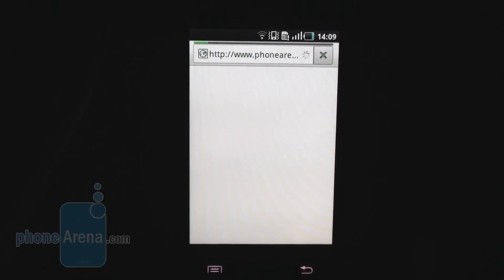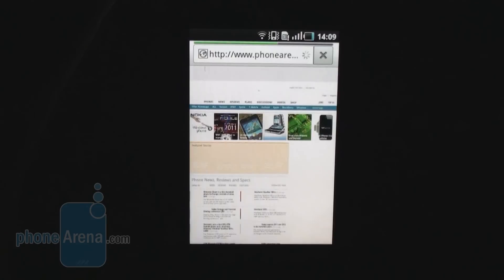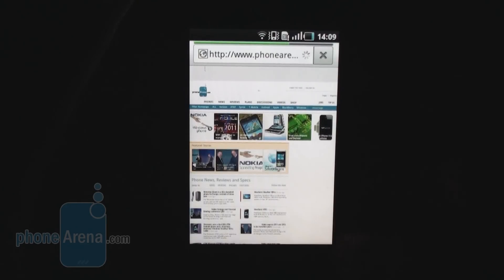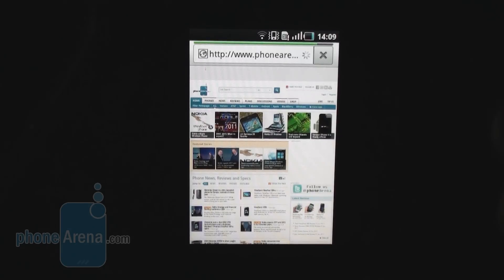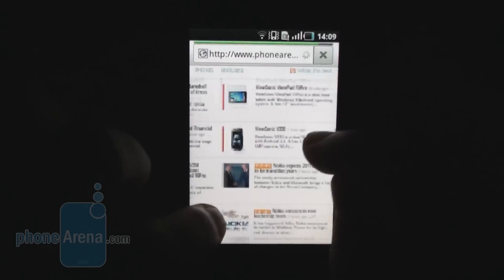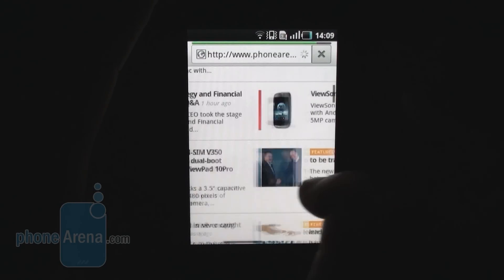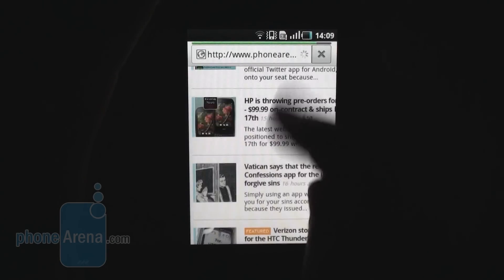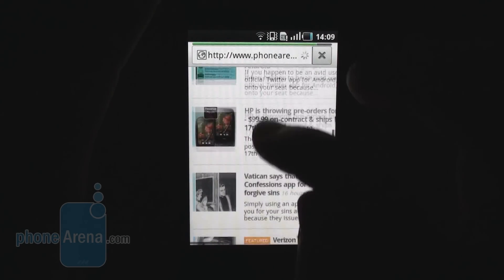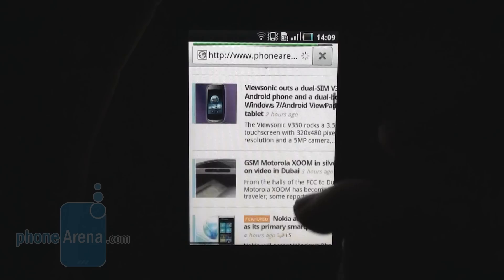The browser on the Galaxy Ace is the standard Froyo browser. Unfortunately, it comes without flash support, though you can get flash support on some other browsers. It's still a pretty capable browser — the 800 MHz processor is a welcome addition to a mid-range device. It supports multi-touch, so you can easily pinch to zoom, and scrolling is pretty smooth on even graphically intense web pages.